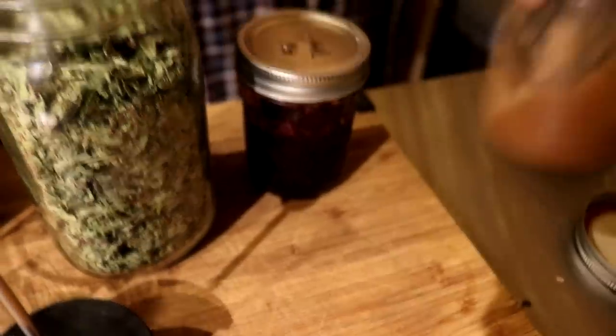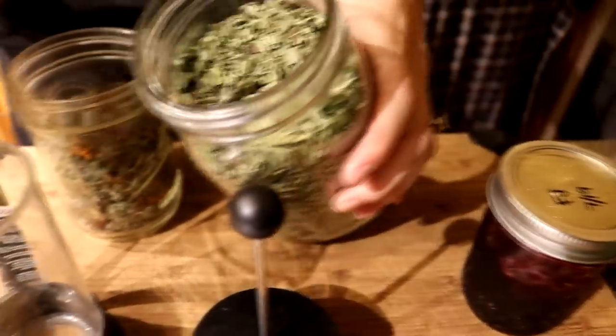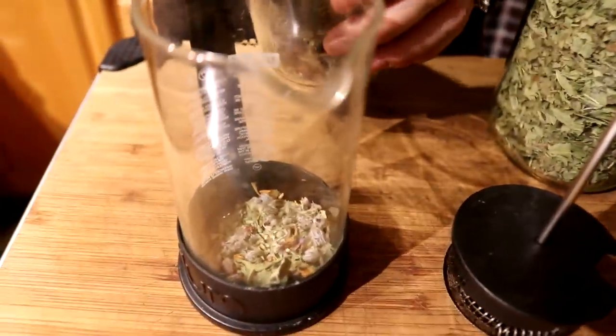For dessert we're going to have applesauce with crowberry and blueberry jelly. And then we're also making tea — I have some bee balm, and borage, catnip, and nasturtium.